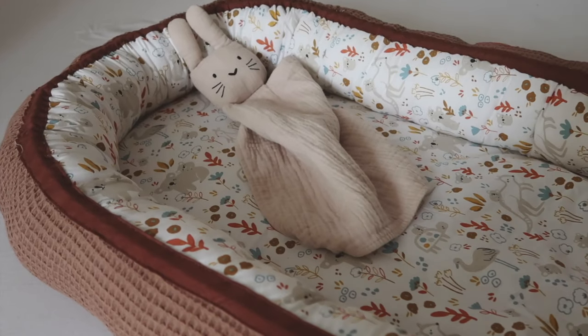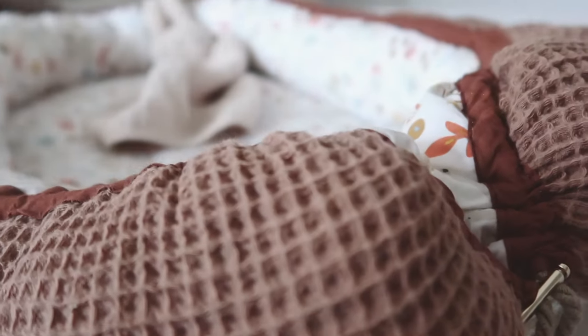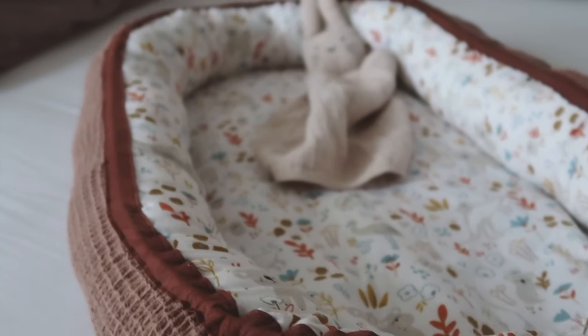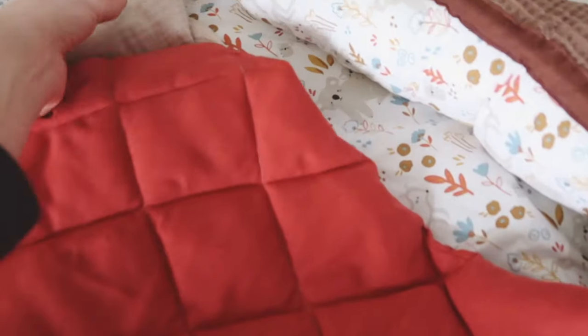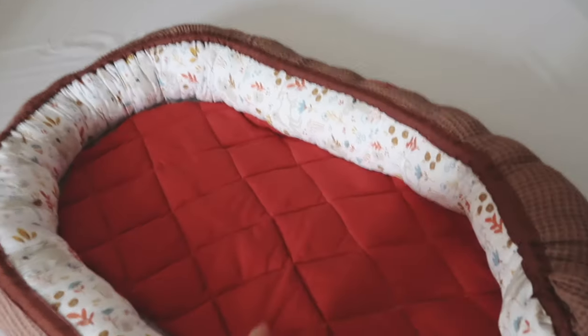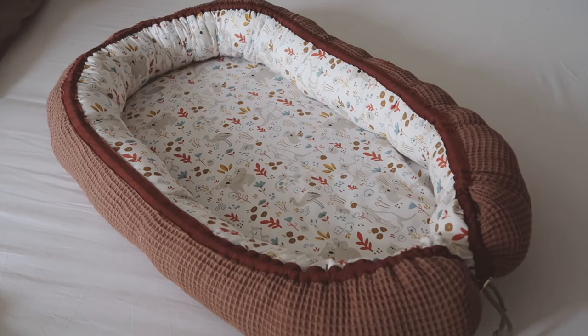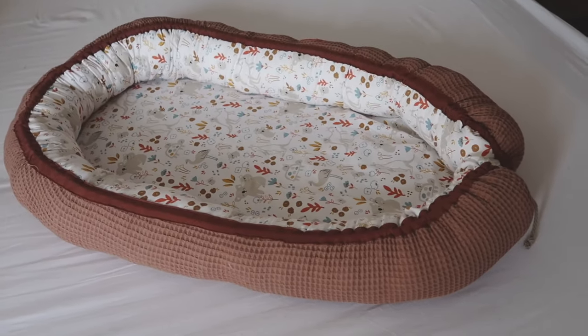So this was my babynest tutorial 2.0. I hope you enjoyed it and I hope I explained everything as clearly as possible. Please keep in mind this is not intended for babies to sleep in at night — only use it while you are awake and supervising your baby. I personally found it very useful during the day; my baby could sleep on the couch in the babynest while I was in the kitchen in our open space preparing dinner and I could just watch her sleep. Please do your research about SIDS — sudden infant death syndrome — and then decide if this is the right product for you or the person you want to give it to. Thank you so much for watching and I'll see you in my next one. Bye!